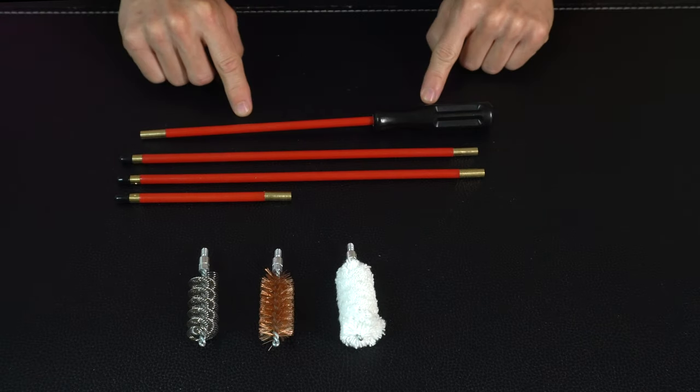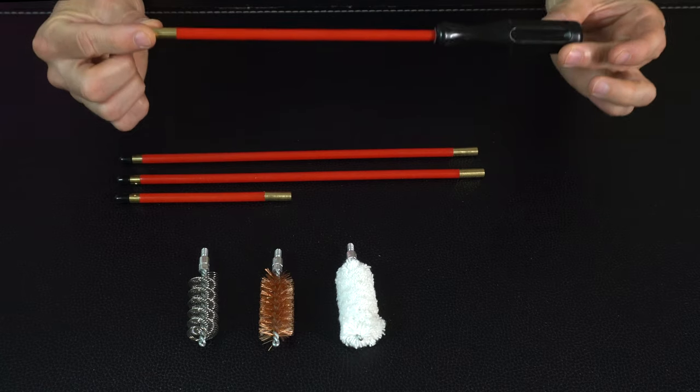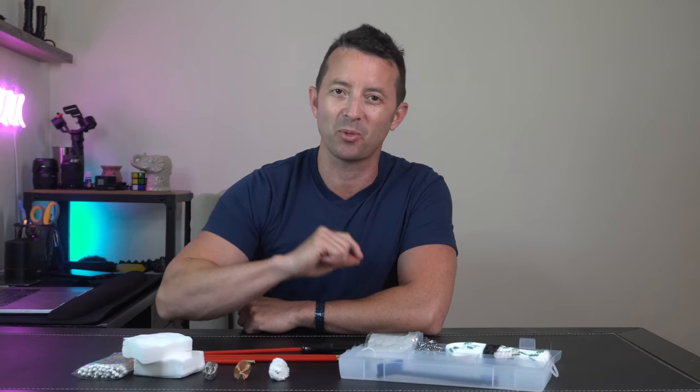The cleaning rod has a thickness of 7 millimeters, it's made of steel, and measures 36 inches in length, which ensures compatibility with a wide range of guns. This kit keeps your gun in prime condition and ready for the next session.